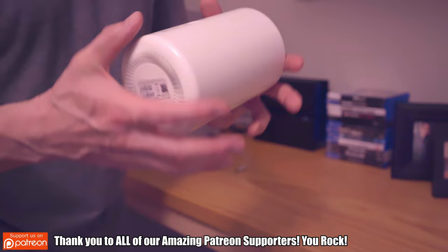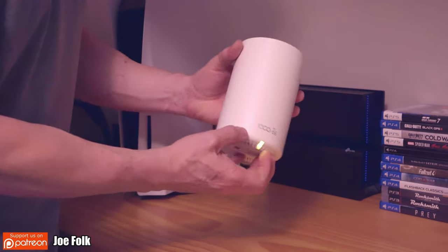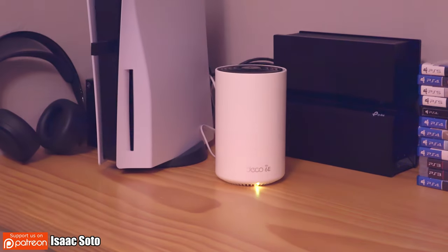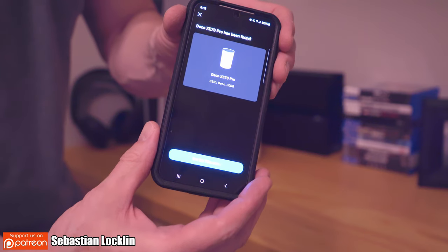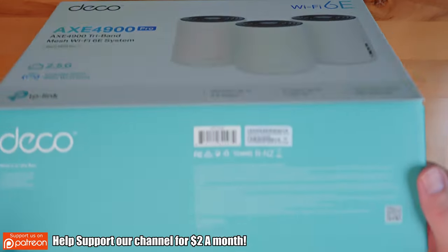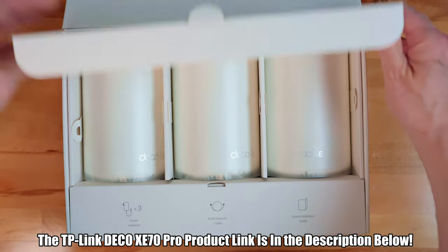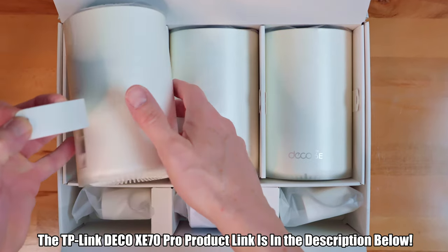One of the great things I love about the XE70 Pro is that it works great right out of the box, which means no complicated setups — great for people that don't want to mess around with networking settings. To be clear, this is not the fastest mesh router on the market, however it is the cheapest. So if you're looking for a budget-friendly Wi-Fi 6E mesh system, then the Deco XE70 Pro is the right choice. The TP-Link Deco XE70 Pro product link will be in the description below.